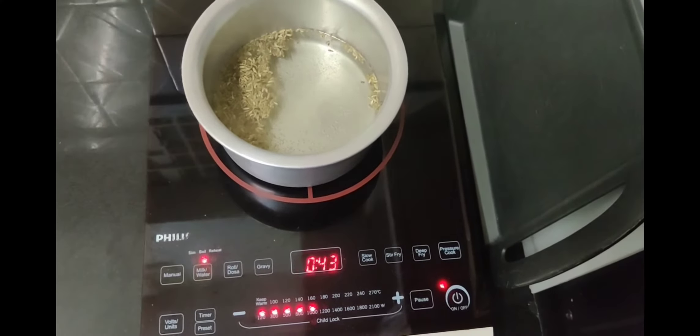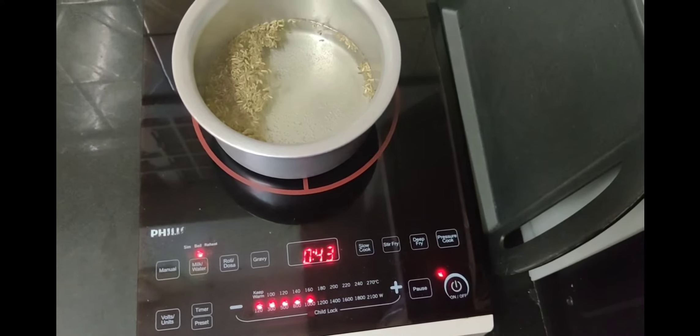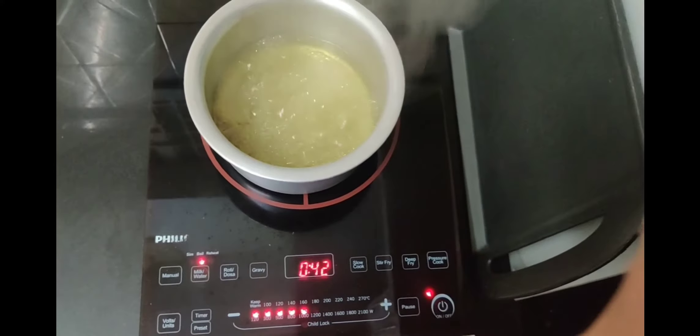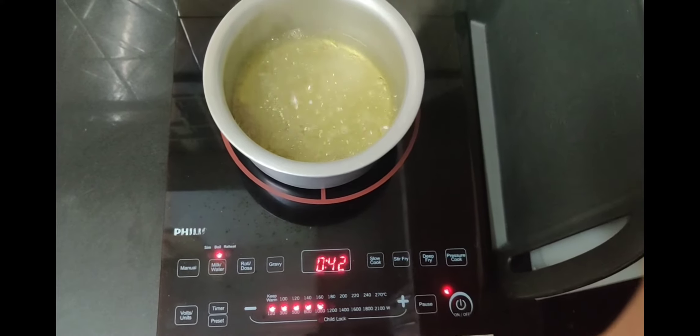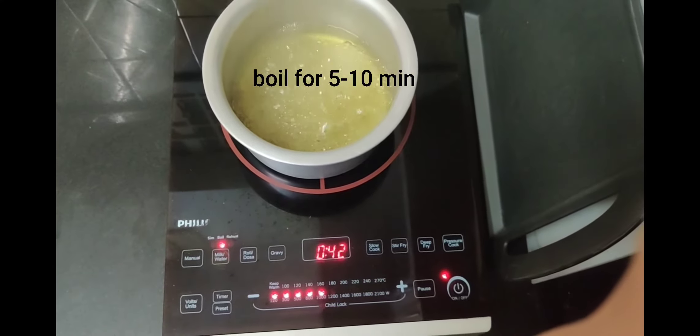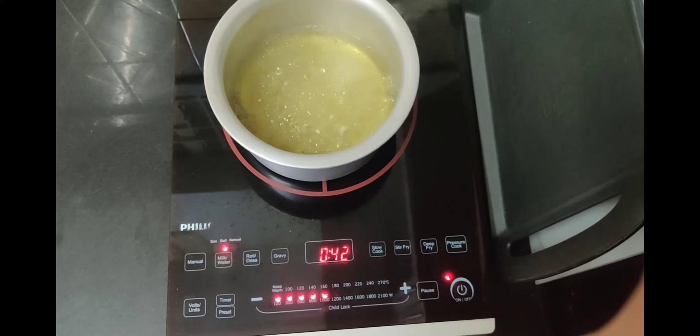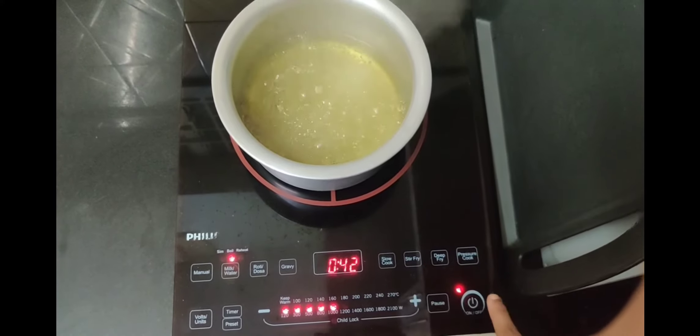After five to ten minutes we can discard the jeera from the water. As you can see, the water is boiling and the water color has also changed. So let's turn off the stove.